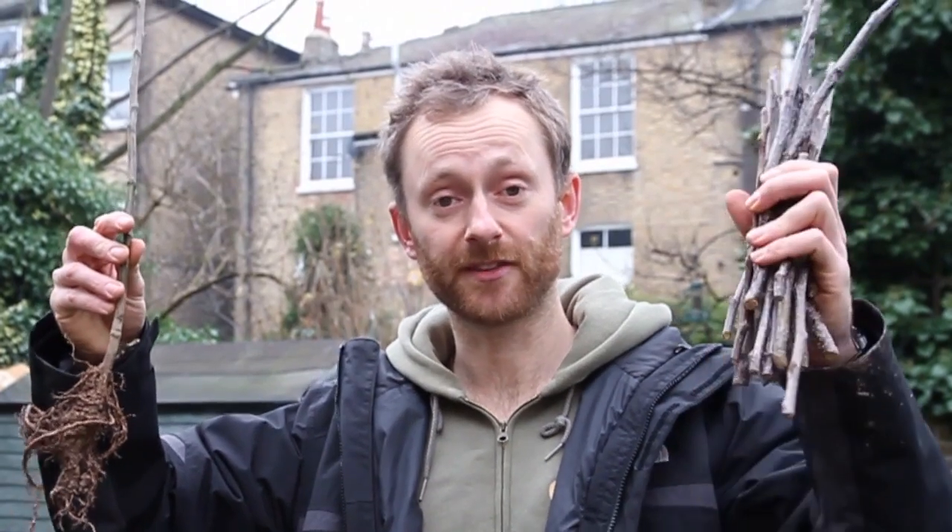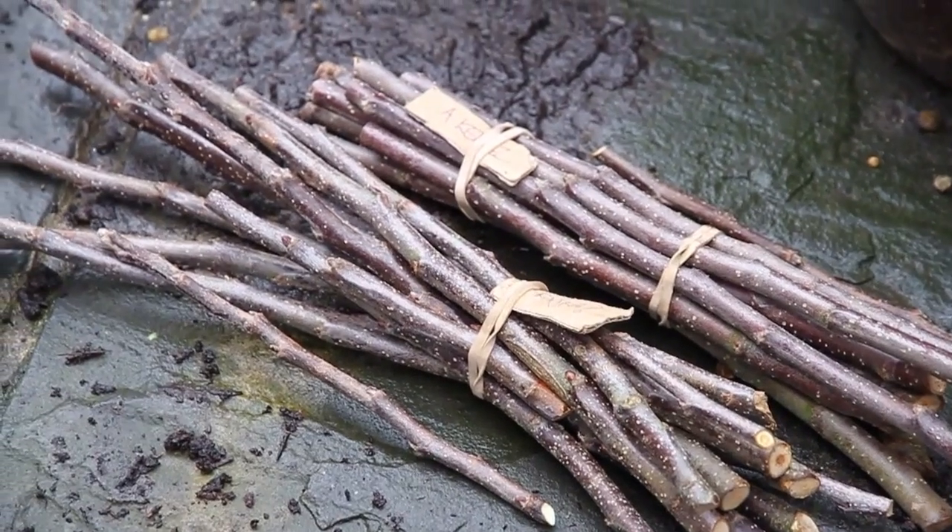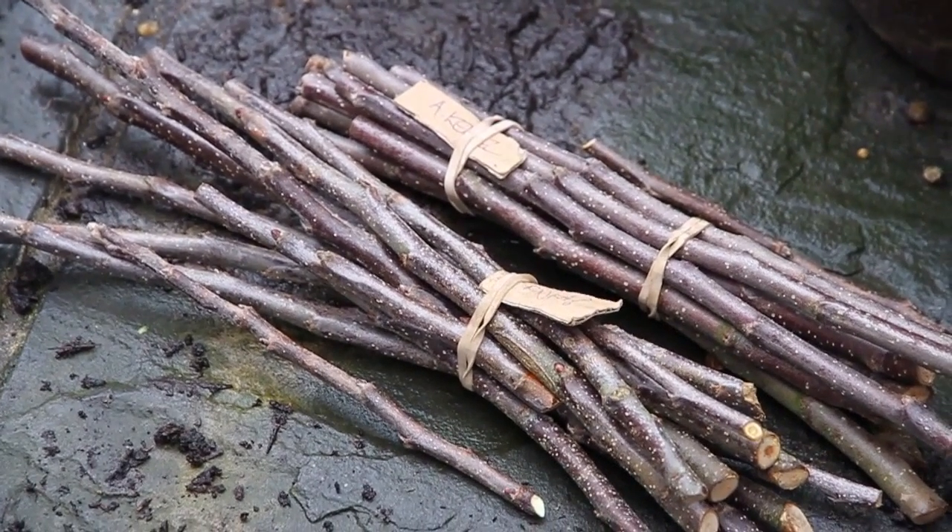The only way to ensure you get the exact variety you want is to take a piece of wood from a tree that gives you those apples and graft it onto a root system of another tree. Both pieces are Malus - both are apple. This variety is called Raker, and I've been selecting these scions while out and about pruning earlier this year.